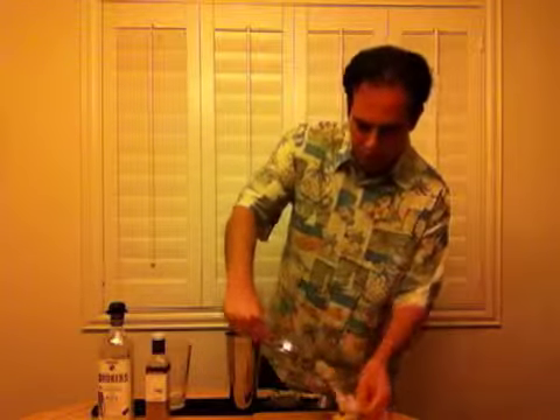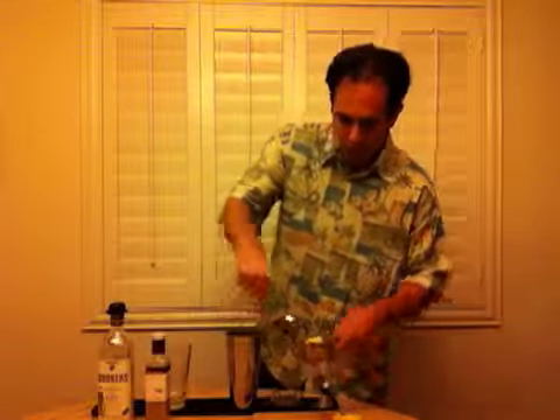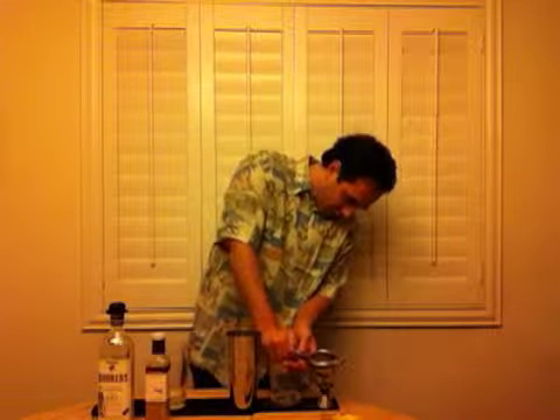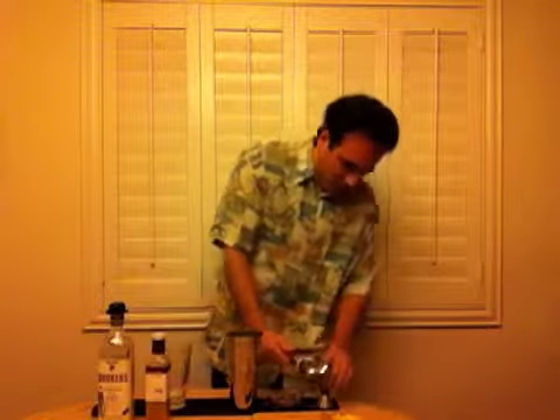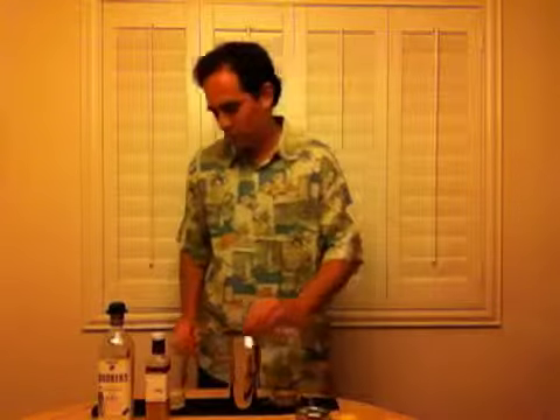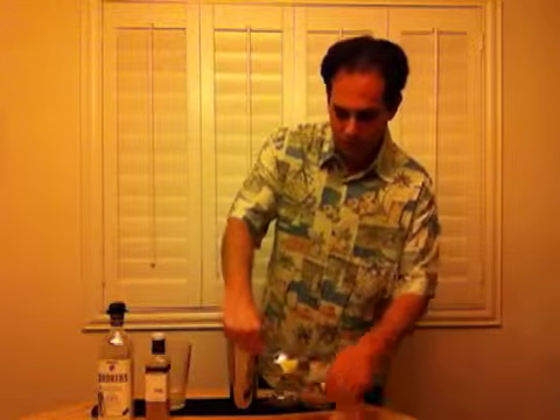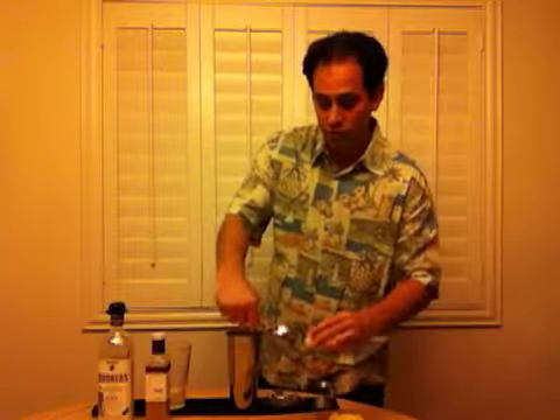Fresh squeezed pineapple juice is absolutely incredible. It's much less acidic than when it's been sitting in the refrigerator for a few weeks. One and a half ounces fresh squeezed pineapple juice. And a half ounce lemon juice.